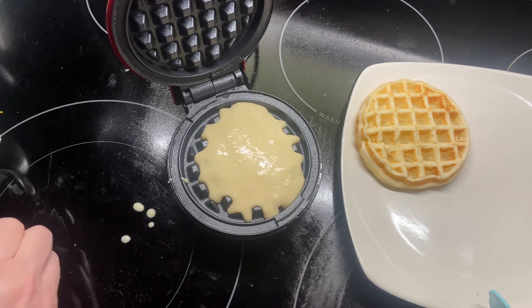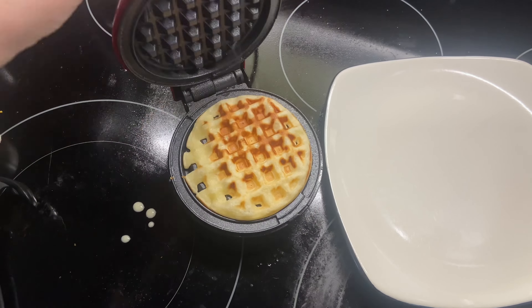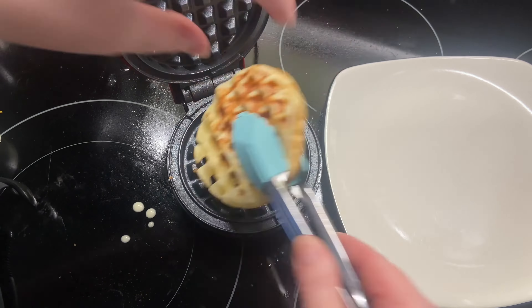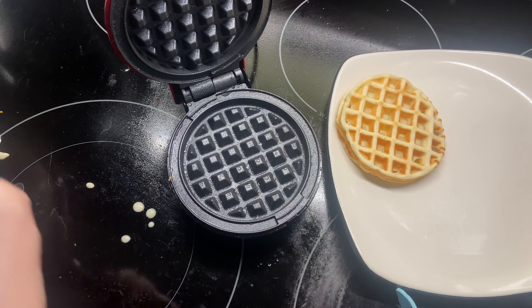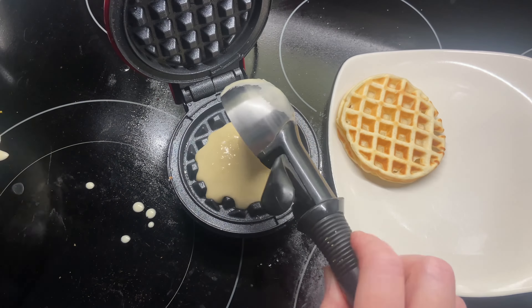The grill heated up very quickly and it's nice and small and lightweight. This would be great for single serving meals or snacks. The cooking surface is four inches and it also comes with a little recipe book to give you some ideas on ways you can use it.